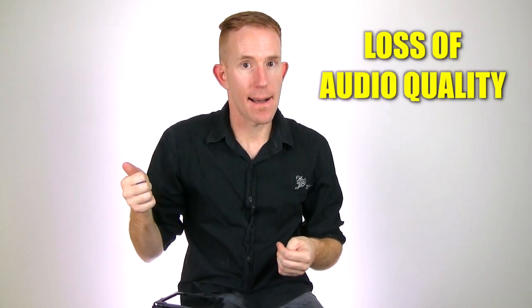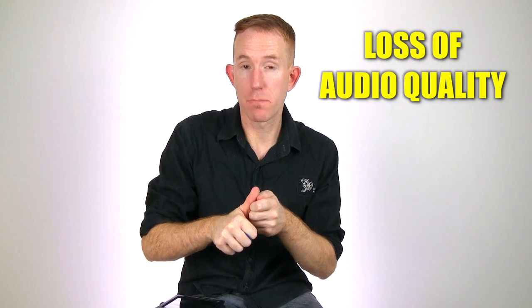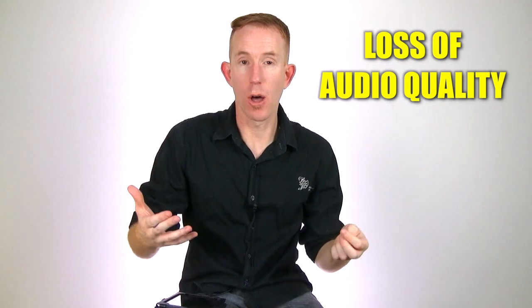These guys have really done their research — they've surveyed people: what don't you like about earplugs, why don't you wear them, what would you like to be better about them? And they came up with three reasons. The first is that whole issue I just mentioned about the quality loss.